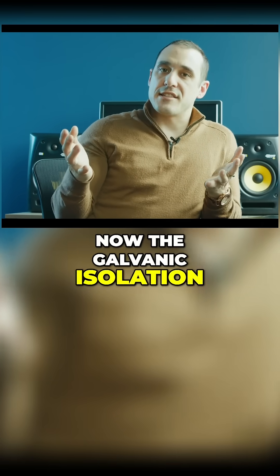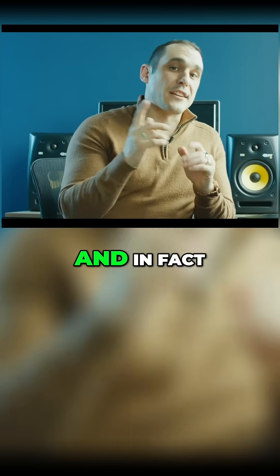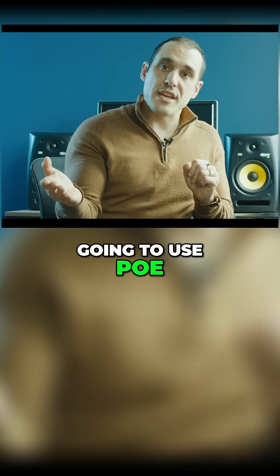The galvanic isolation requirement also applies in the isolated DC-DC converter that you would use in PoE. In fact, there are PoE-specific mag jacks that you can use if you're going to use PoE in your system.